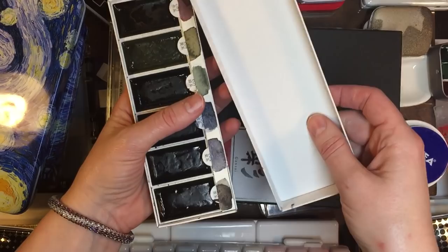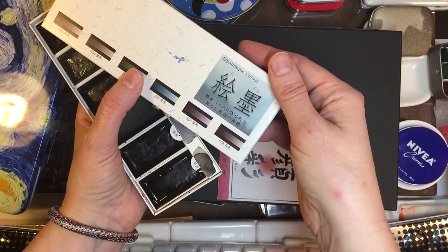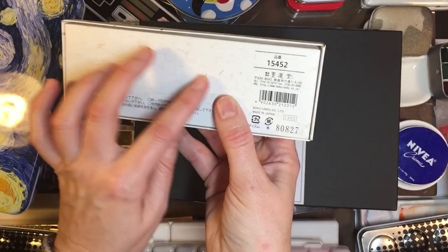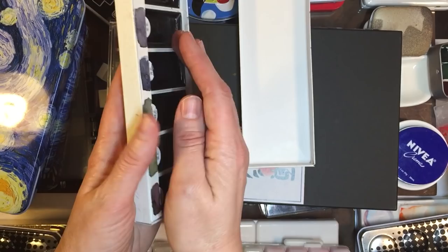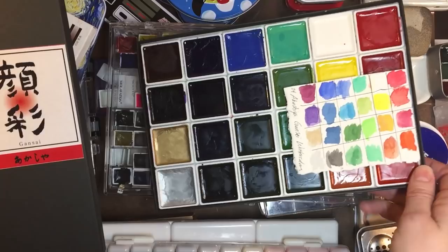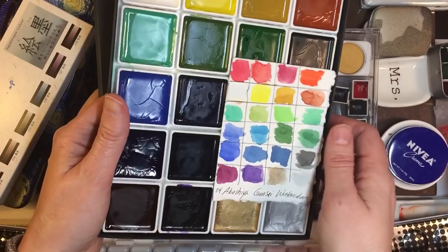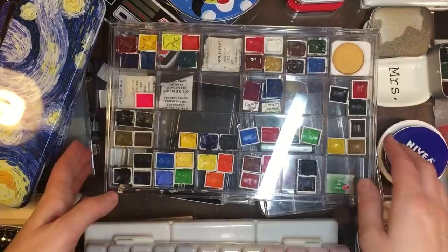Japanese companies do cardboard packaging. This is a Kuretake brand, I'm not sure — it doesn't really say in English. But I know this is Boku Undo. So this is my Boku Undo, and they do them in long full pans — a lot larger because the Japanese will use these for calligraphy as well. And this is the Akashia brand that does them in square — I did a review on these recently. It's also cardboard, which I think is good because it's economical.